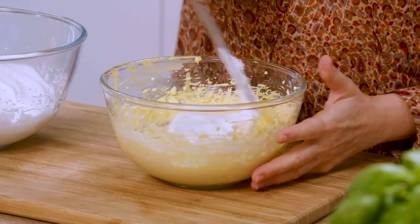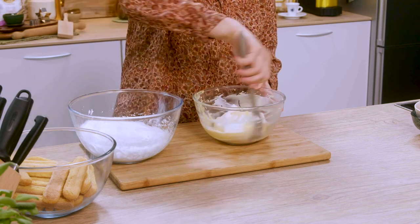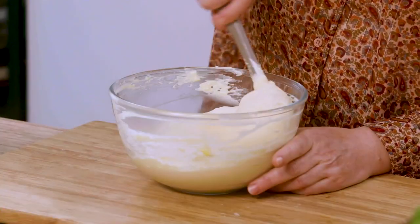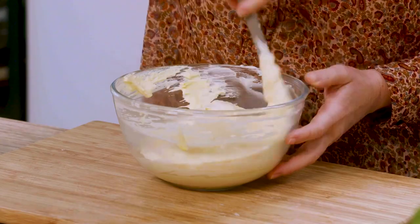Now all I have to do is combine the two mixtures. I start adding a little bit of whipped egg whites to the mascarpone cream, because I have to soften it a little — it has a slightly stiff, sugary cream consistency. Our cream, as you can see, is well blended and very firm. Perfect for our tiramisu, so we can compose it.